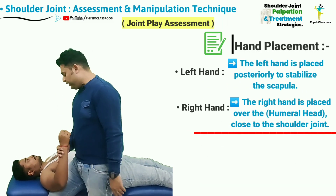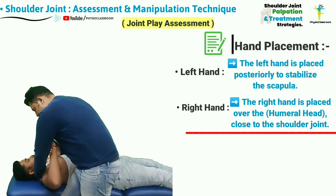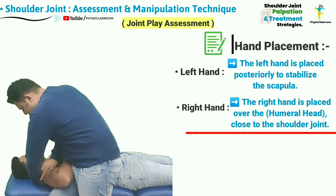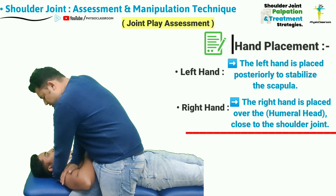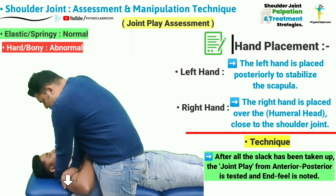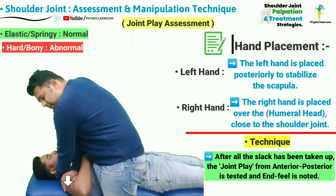The left hand is going to go behind the scapula and stabilize it, and the right hand is going to be placed over the humeral head as close to the shoulder joint as possible. After taking up all the slack, the anterior to posterior joint play will be assessed, which should feel springy.